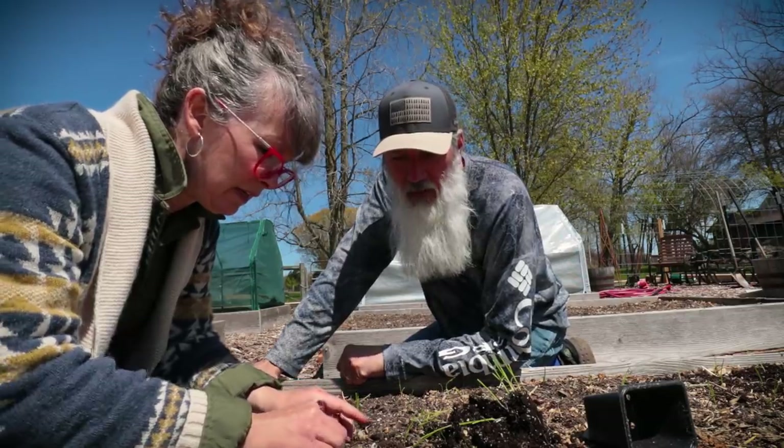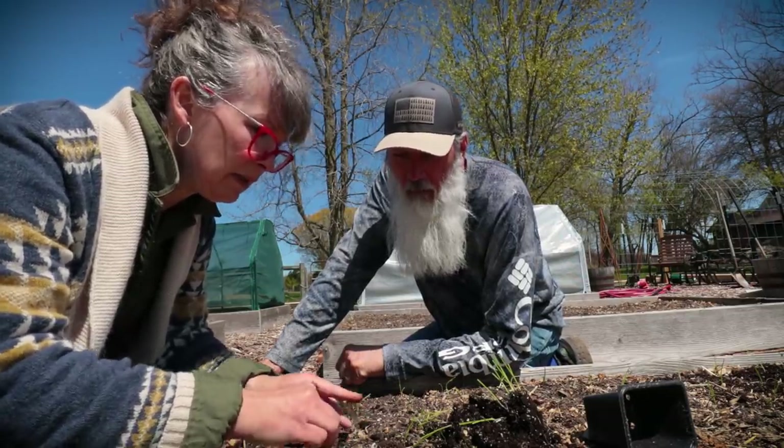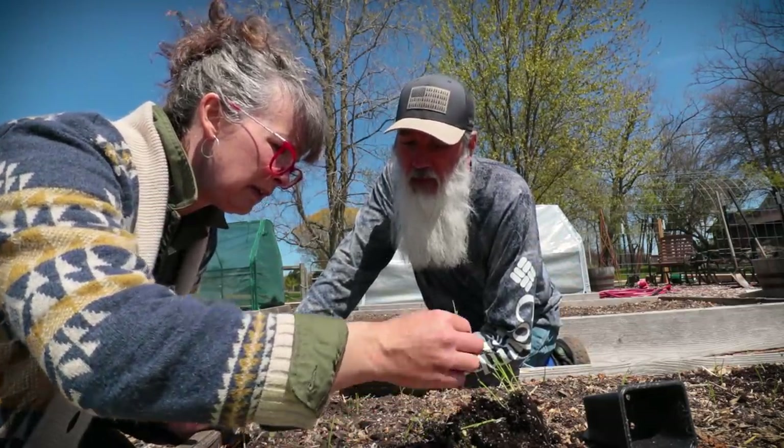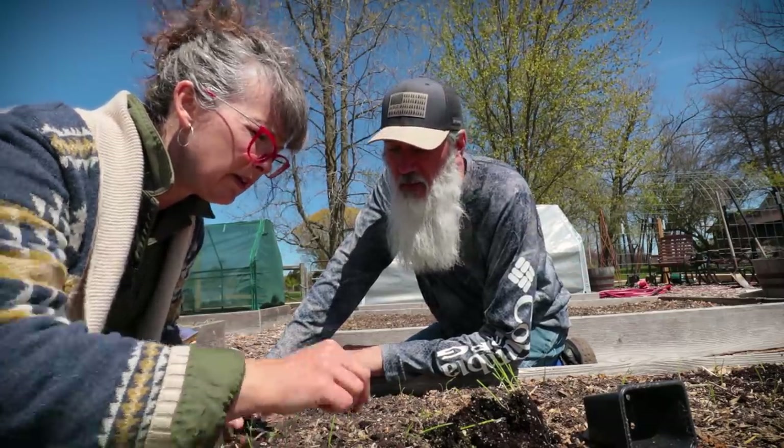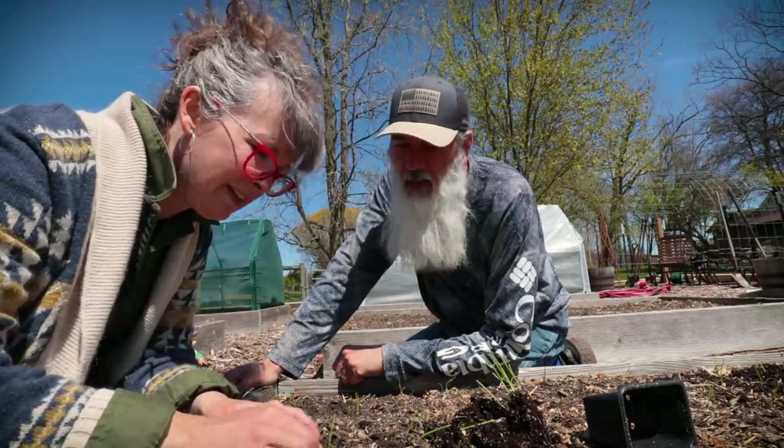We were poised and ready to come out before lunch today and just get cranking on things, but it was so cold this morning — wind chill temp of 37. The sun's supposed to come out this afternoon.